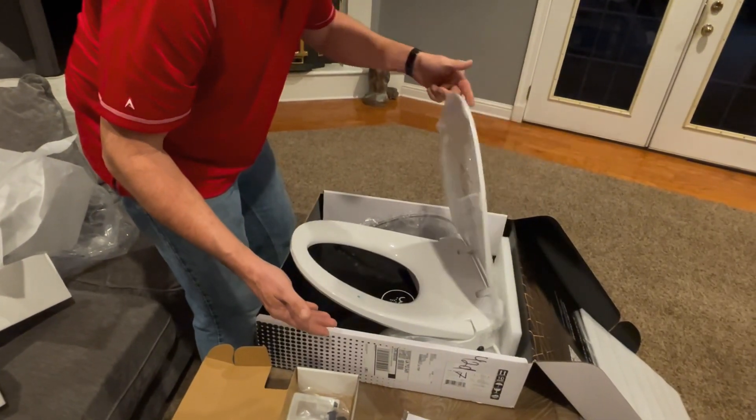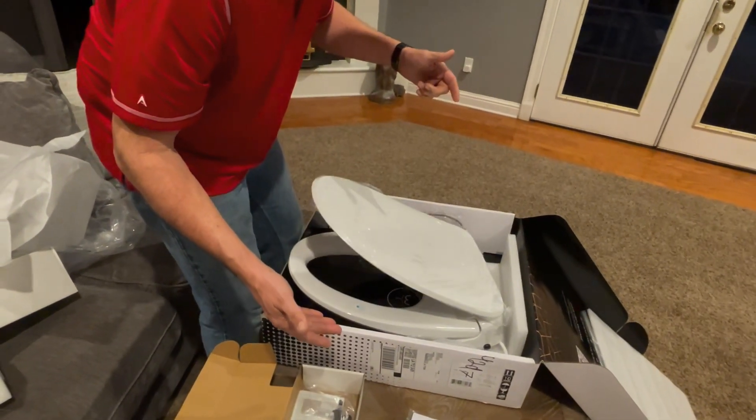There it is — soft close. This is going to be awesome. I can't wait till we get this installed. Let's go get it ready.